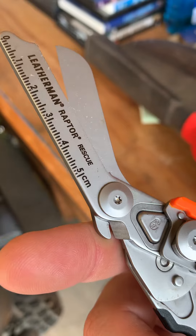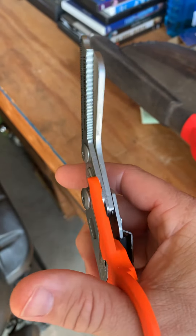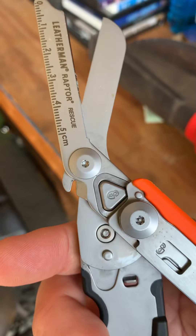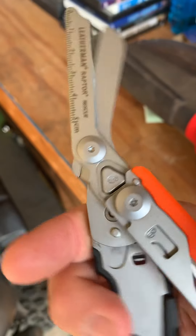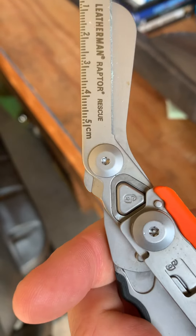They have a ruler. These will cut through everything I've found. And they also have a ring cutter — so if you need a ring or a wire cut, that part right there is what takes care of that.